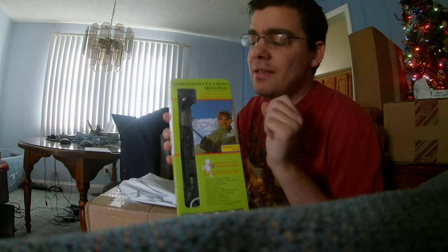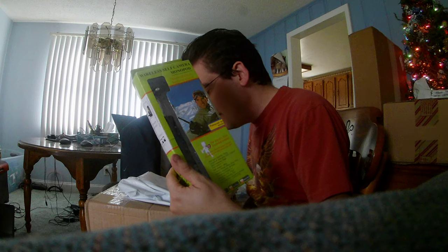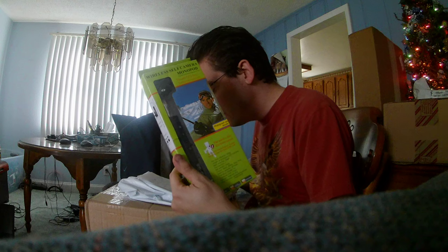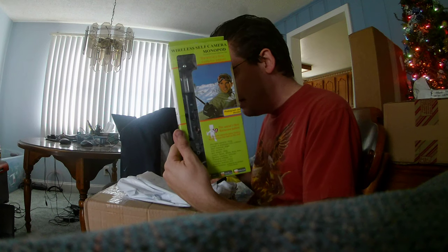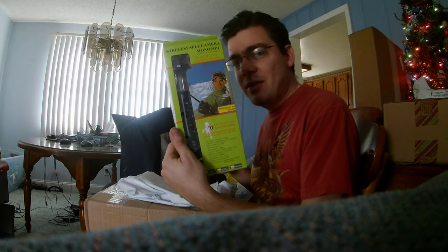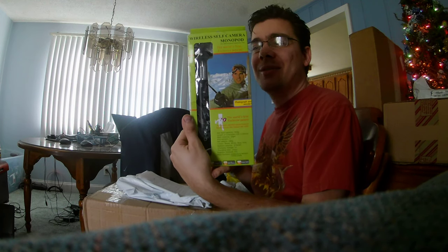So as you can see, this is a wireless self camera monopod. It is called a mini camera tripod monopod selfie stick stabilizer universal camera stand, which I bought on eBay for only $2.61. Yes, this is a real bargain right here. I bought this from the seller Excelentia — make sure you check out that seller to get the same price for this monopod.